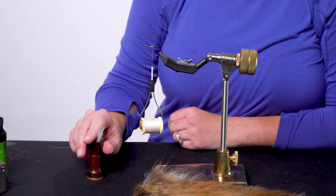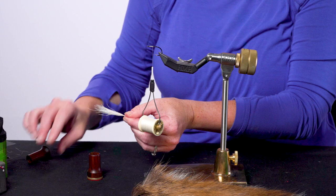That looks like it should be good to go. Now carefully remove it — and as you can see, the tips on this are nice, even, and ready to tie in. Thanks for watching another Rio Fly Fishing Tip.